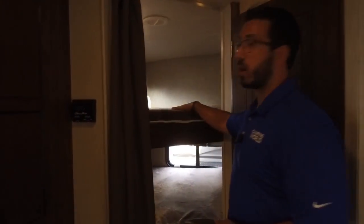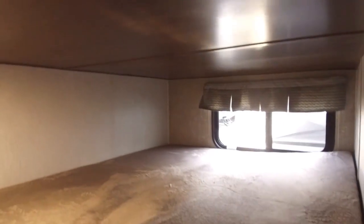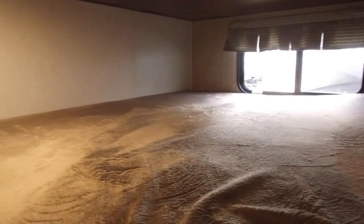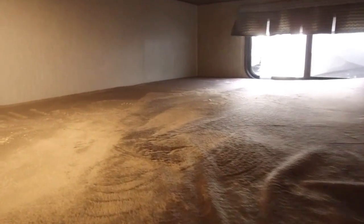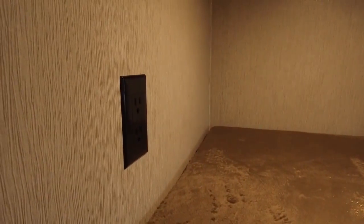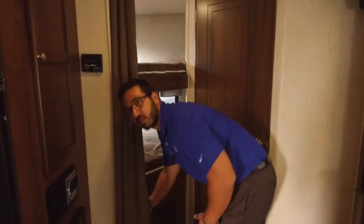In the back are two bunks — in the industry this is called a double over double, meaning a double-wide bunk on both the top and bottom. The top bunk has a 200-pound weight capacity, the bottom has 300 pounds. Both have windows and LED lights, and the bottom bunk has an electrical outlet so kids can plug in an iPad on a rainy day. Underneath you have great storage — a good place for duffel bags or dirty clothes.